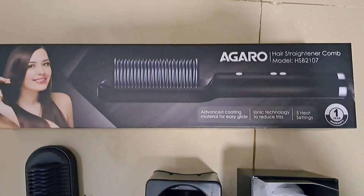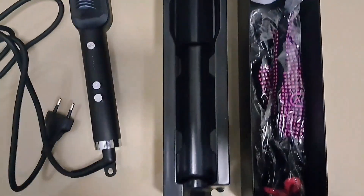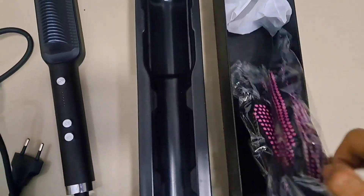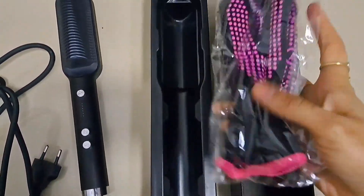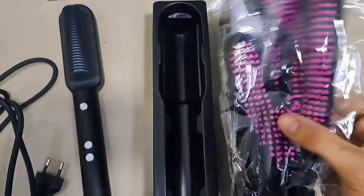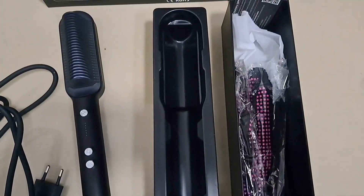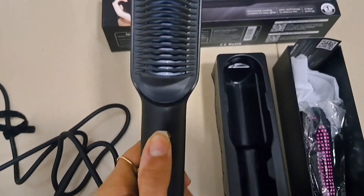So this is the packaging. This is the Agaro Hair Straightening Comb HSB 2107 — very tiny, very nice packaging. You will also get one glove with this, because when you use the comb or straightener you can wear this glove. You will also get a speed button and on/off button with this.